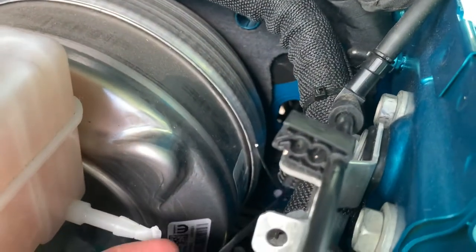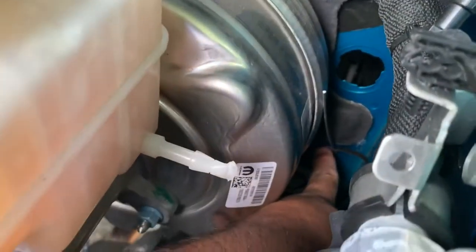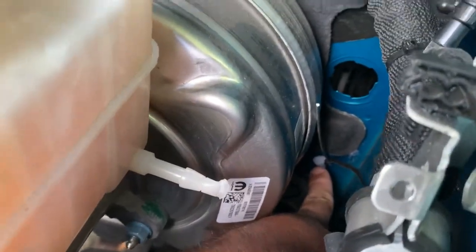So what I did is I basically took the wire, pulled the hole in the existing grommet which goes into this insulation. I didn't want to cut the insulation, so what I used was a coat hanger and stuck it in.